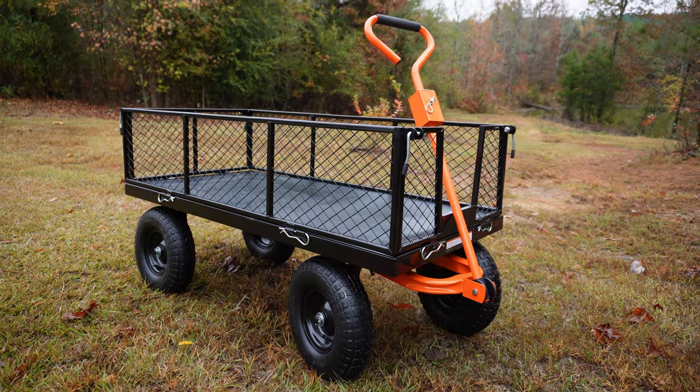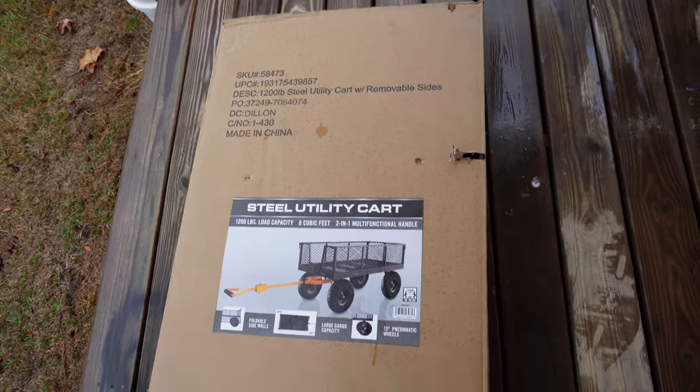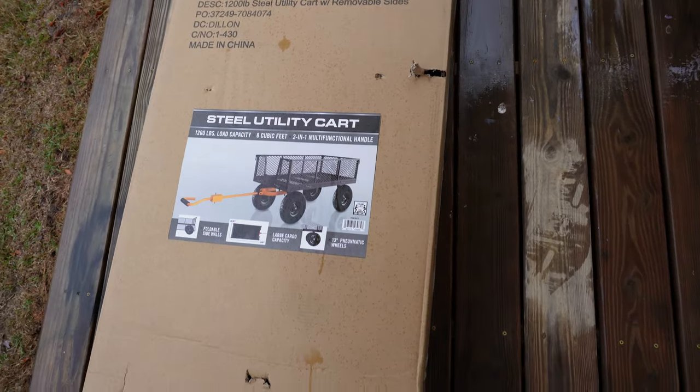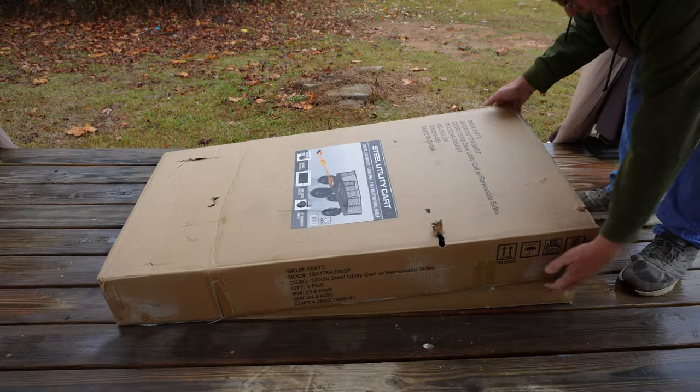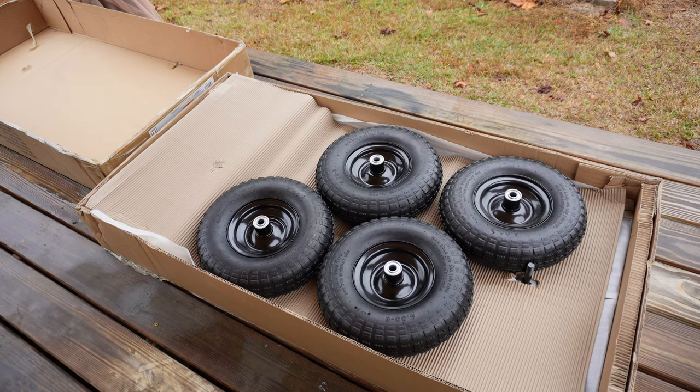In this video, I'll show you step-by-step instructions on putting together the Harbor Freight Steel Utility Cart. We'll start by opening the box. I like to separate everything and make sure everything is in there.